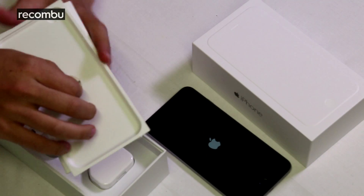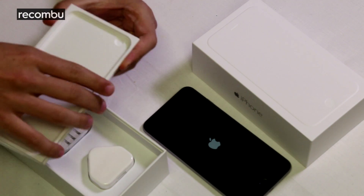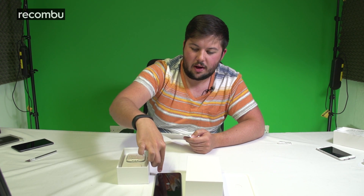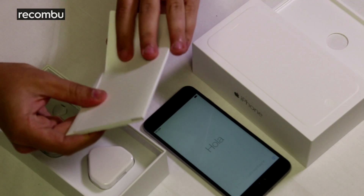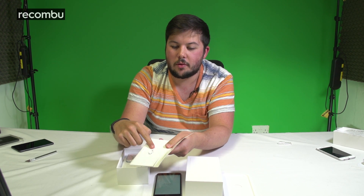You'll also notice in the tray there's an indent for the camera, because the camera on the iPhone 6 and 6 Plus protrudes a little bit. You actually get a kind of bump on the back, which means if you place it on a flat surface it can wobble a little bit on some corners, which is a bit odd.